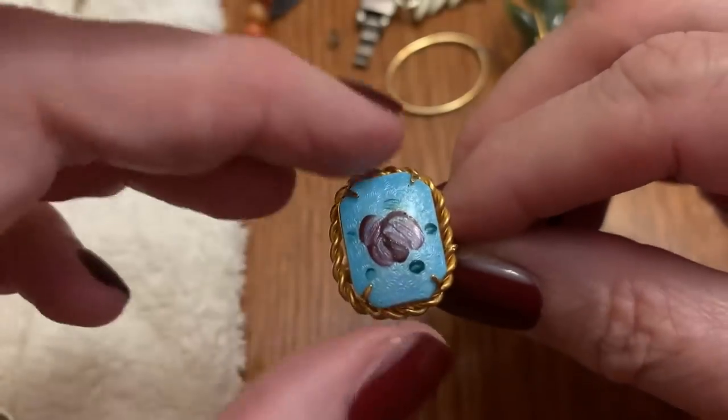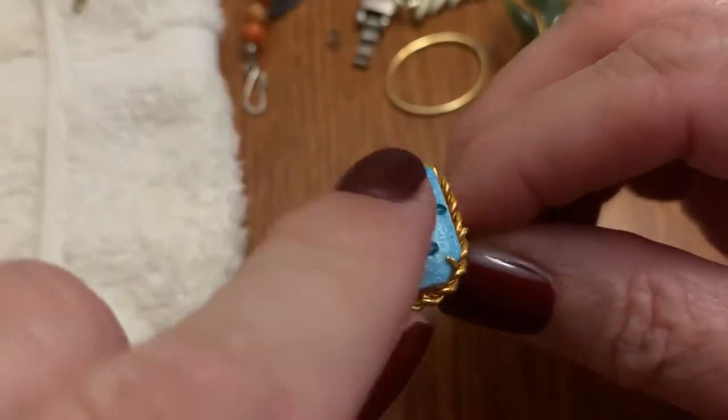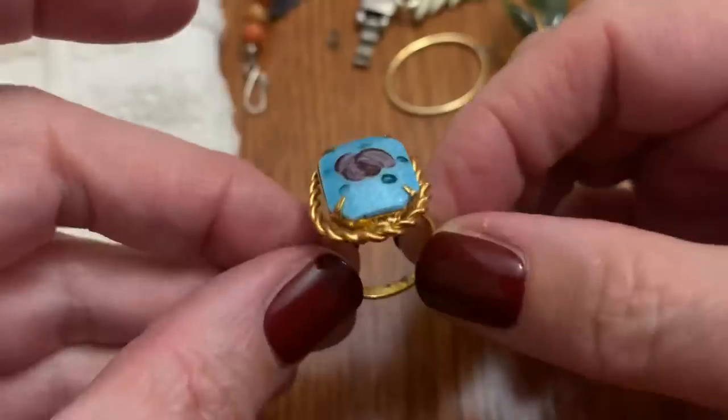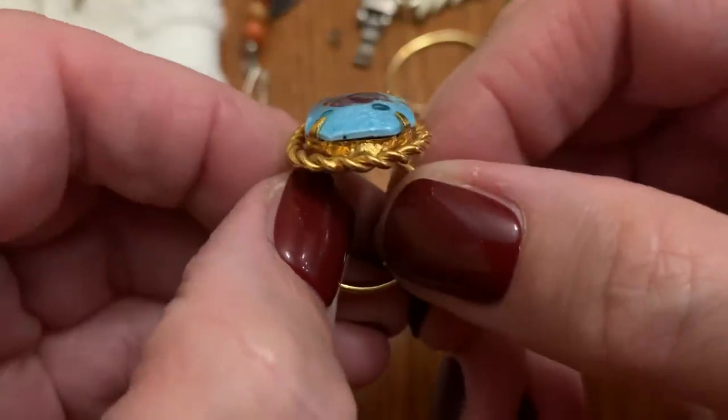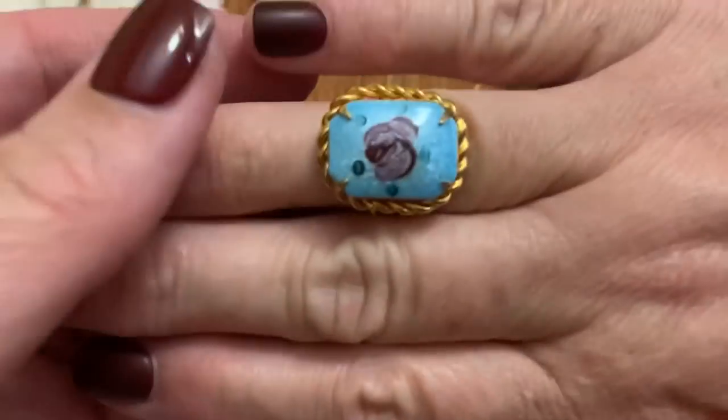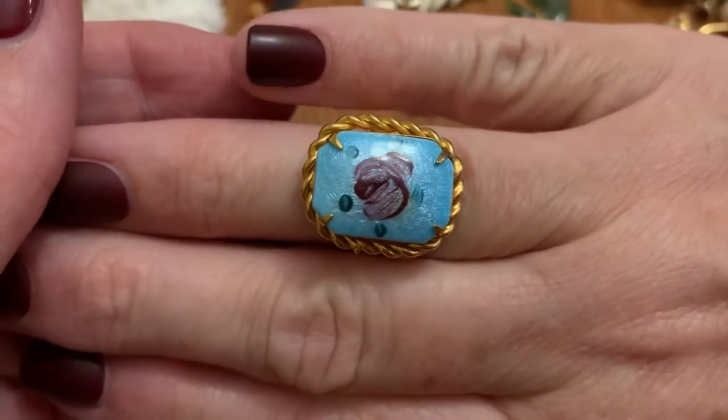Look — like the guilloche enamel with the little flower. And it's adjustable. It's too small — I don't want to stretch it too much because then it's going to stretch it out of shape. That's beautiful.